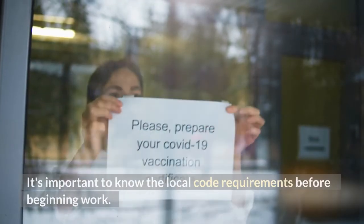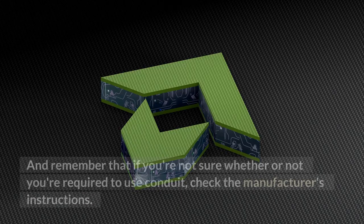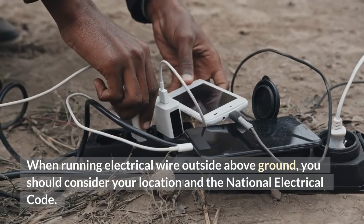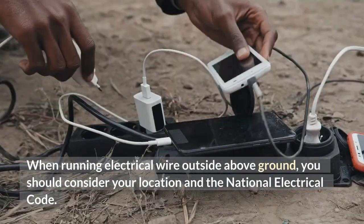It's important to know the local code requirements before beginning work. And remember that if you're not sure whether or not you're required to use conduit, check the manufacturer's instructions. When running electrical wire outside above ground, you should consider your location and the National Electrical Code.